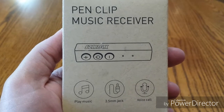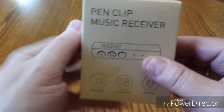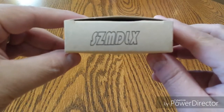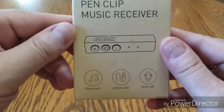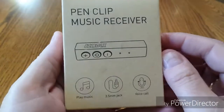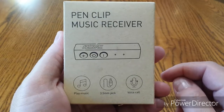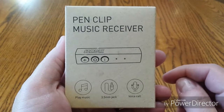Today we're looking at a pen clip music receiver. This is Bluetooth. The name of the company is — well, they could work on that — it's S-Z-M-D-L-X. I'm sure that stands for something. In full disclosure, I have already taken this out of the box, although we're going to do an unboxing. I've already checked it out and I want to tell you all about it. So let's just get right at it — let's unbox this thing.